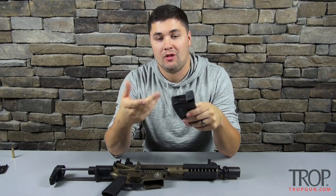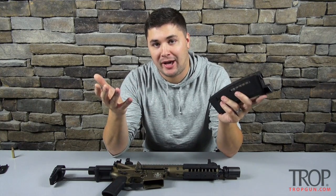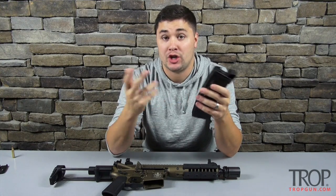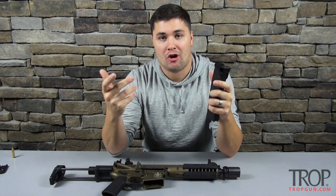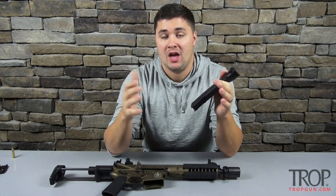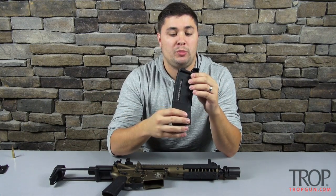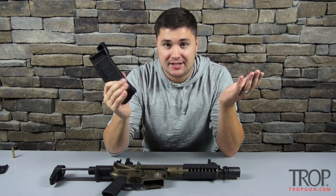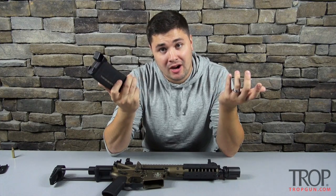Alright guys, so there you go — the MagPod. Not a lot to talk about, but they are a really good investment for your Gen 2 P mags. They install really easy, they last a long time, and they're going to give you a better shooting platform. I just felt like this video would be a great heads-up for the product because, like I said, there's not much to talk about, but they are pretty useful.